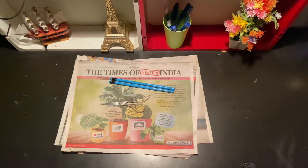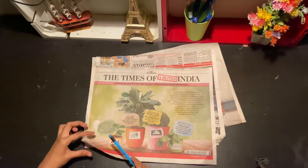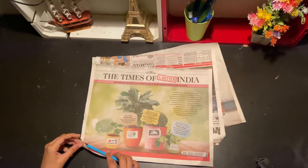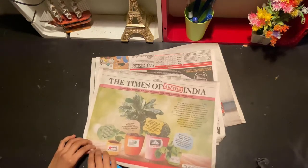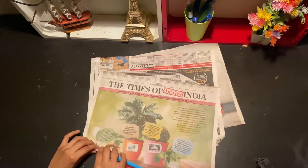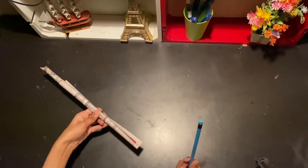one or two pencils, a scale, and a glue. Now I'll take a pencil. Make sure that your pencil tip is at the end of your newspaper, then we'll start rolling it. Let's remove the pencil — so easily we have removed the pencil.